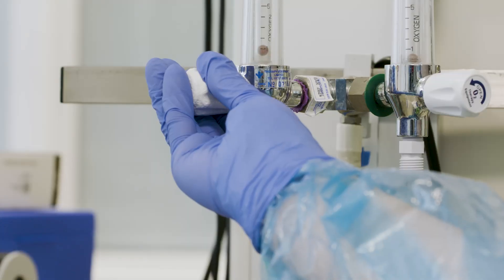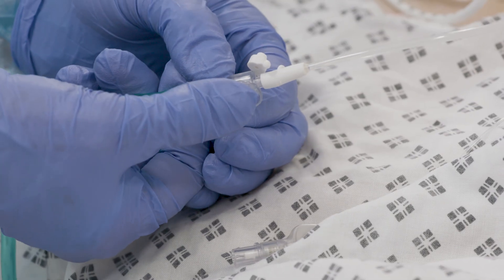Ruth, can you start with one litre? How's that feel?